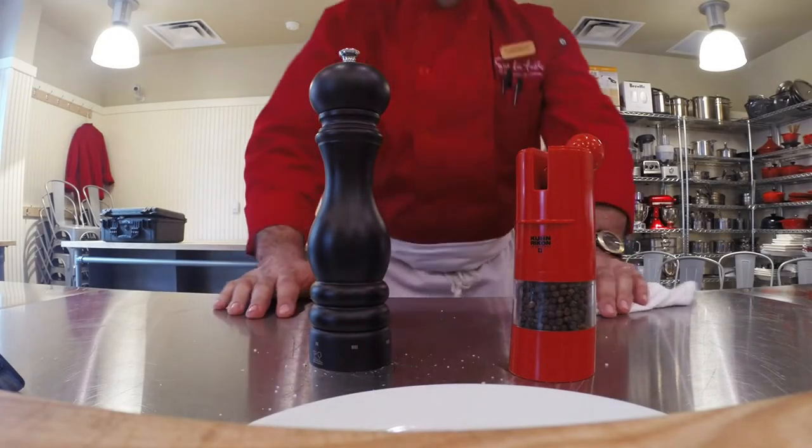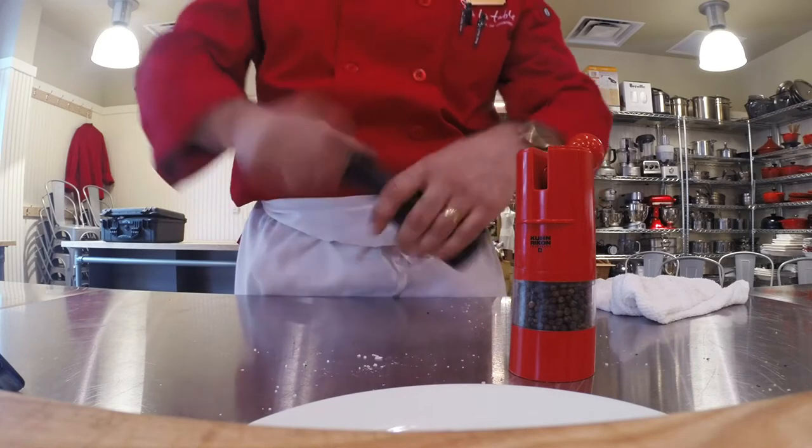Hey guys, it's Chef Mark, tip of the day. For years I've been cranking pepper mills — spin, spin, spin.